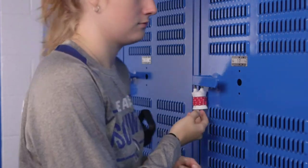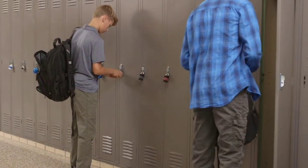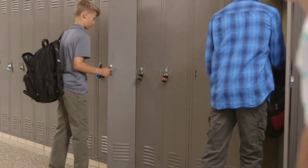This lock delivers combination convenience and peace of mind that your valuables will remain secured, whether you are at school, gym, or on the go.